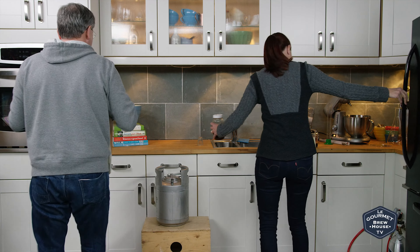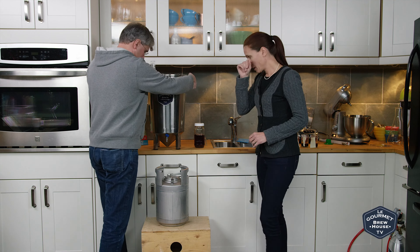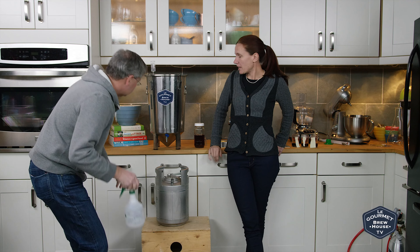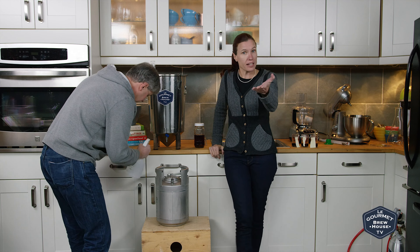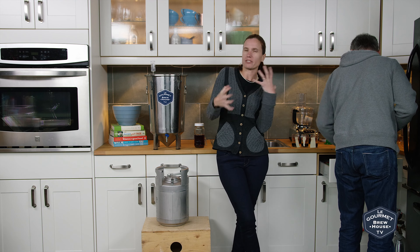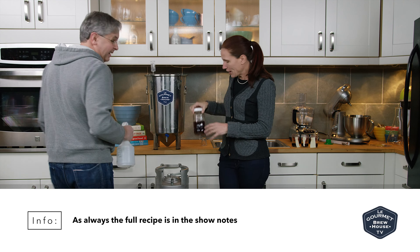It has been cold crashing. So when we were taking our gravity reading, we had a little taste, because that's what you do. And we thought maybe there isn't quite enough cinnamony flavor for us, that warmer part of it. So we made a tincture.